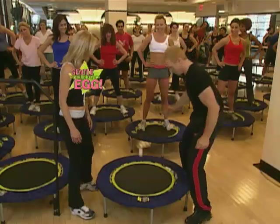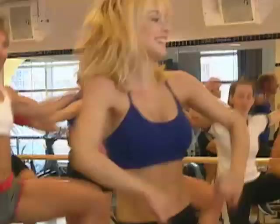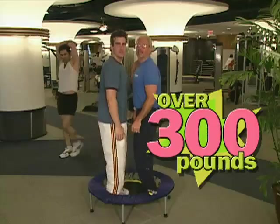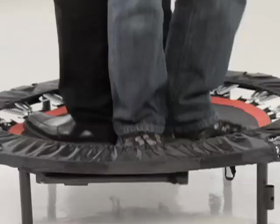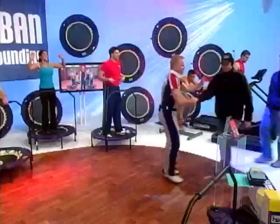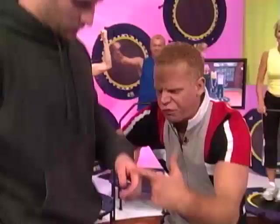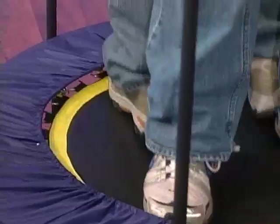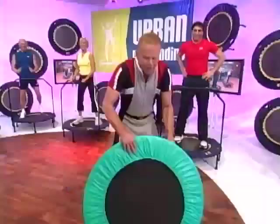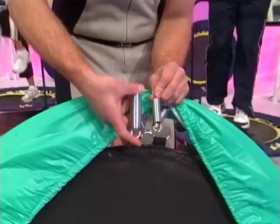When demand for rebounders exceeded supply, J.B. got a whimsical idea of how to prove its durability. 'Nothing else is this sturdy, this indestructible, whether you weigh 90 pounds or 300 pounds. Six steel legs and heavy gauge steel create a rock-solid base. It can take 400 pounds.' J.B. grabbed two men from the set — close to 200 pounds each, over 400 combined — and had them bounce back to back. 'Look at the springs — no problem. This is gym construction.' He then compared it to a cheap mass-market rebounder: 'Look at these springs — they're like baby springs.' He threw the cheap rebounder aside: 'This one is a toy. Piece of junk.'